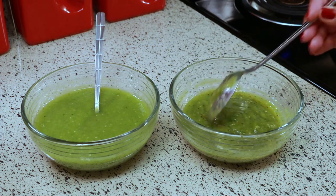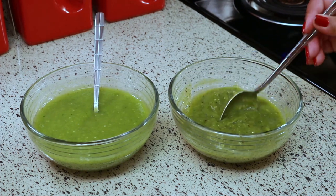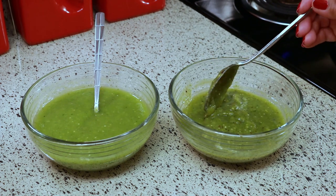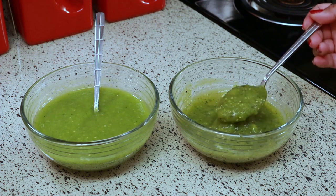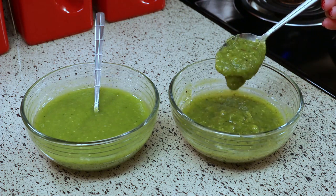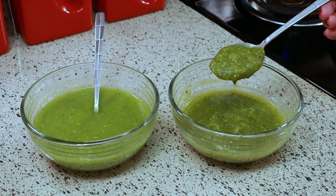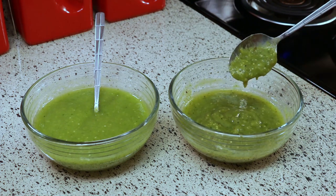If I had to pick one I would pick the one on the right — the one that I broiled in the oven — that's my favorite. But my husband likes the one on the left. You can try them out and see which one you like best, but they're both so good it's hard to decide.